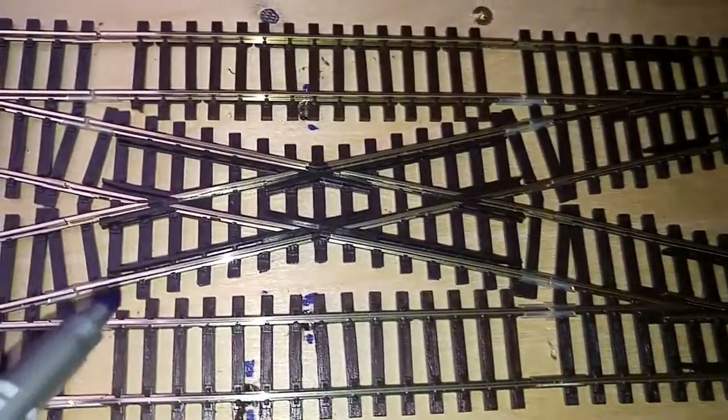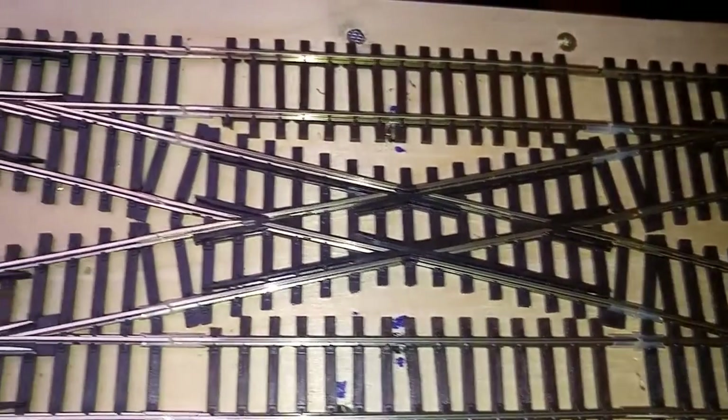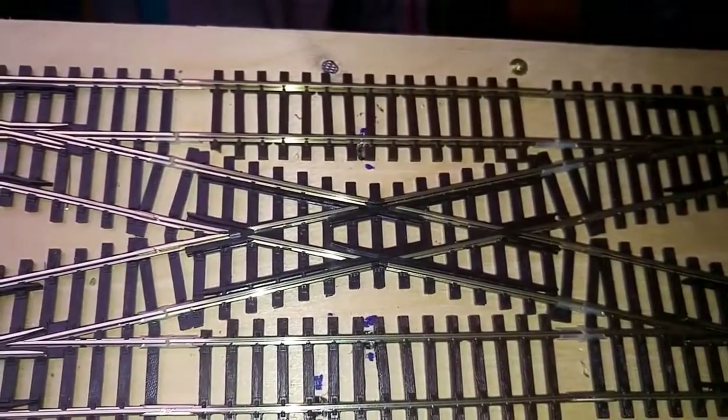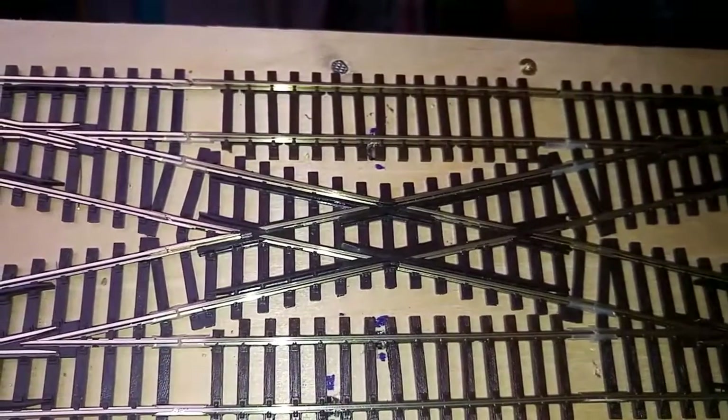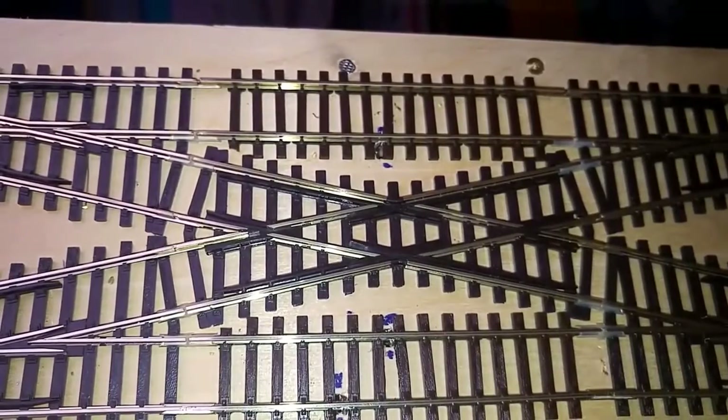One thing I've got to say though is these X-points are very unforgiving on older locomotives. What I'm going to do is just set up a couple of locos and we can see how they're going to perform.